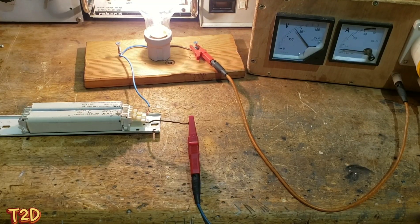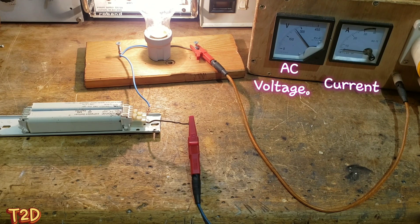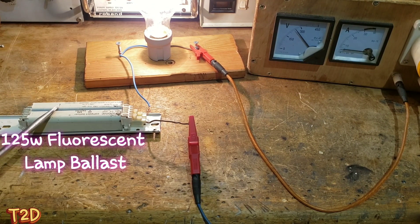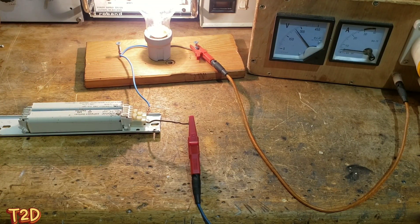We've got a small setup here just to show the current limiting properties of the magnetic ballast. We've got our voltage source indicated by one meter - that's our input voltage - then we've got our series choke, and then we've got a lamp which is consuming the current.